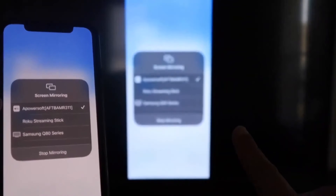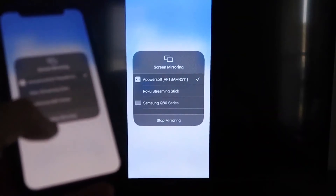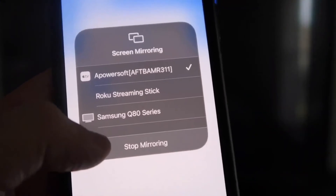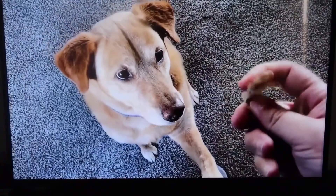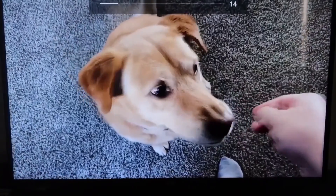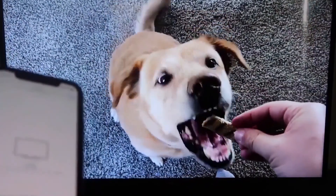It'll load up and you are now mirroring directly to the TV. To stop mirroring, swipe down from the top right and click the Stop Mirroring button. Let's do a quick test — I'll play a video from my camera roll. Here's a test video I recorded with my dog, and it's playing directly from my phone right to the TV, just like that.